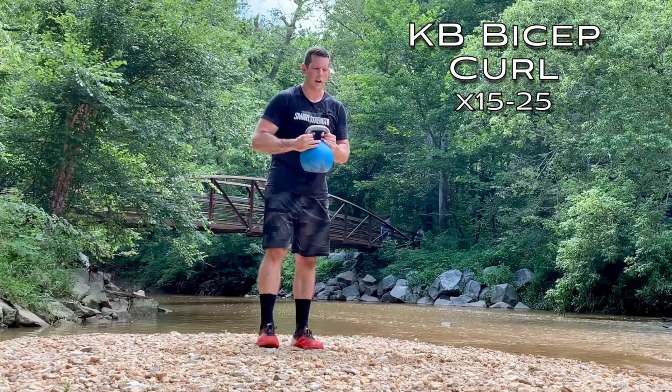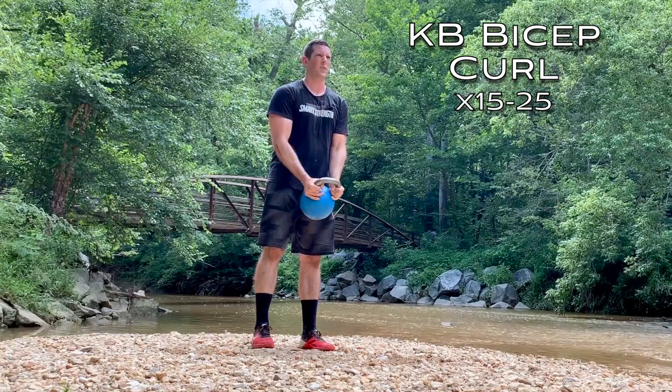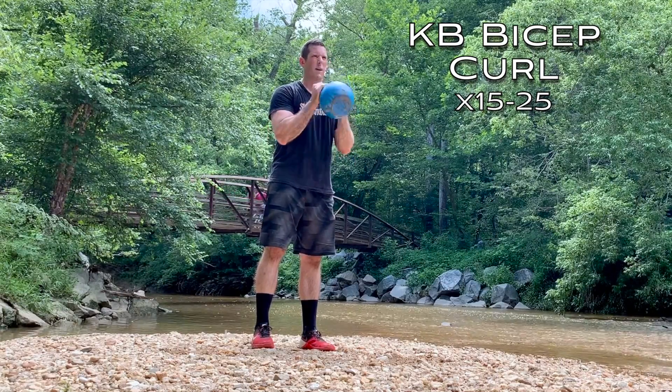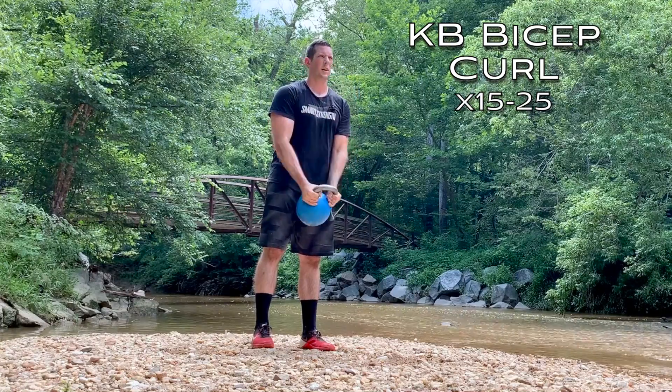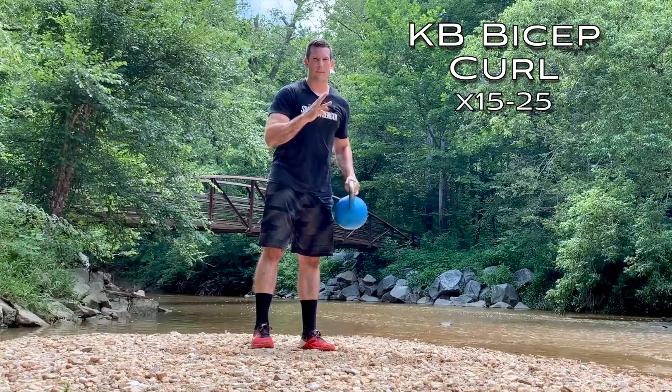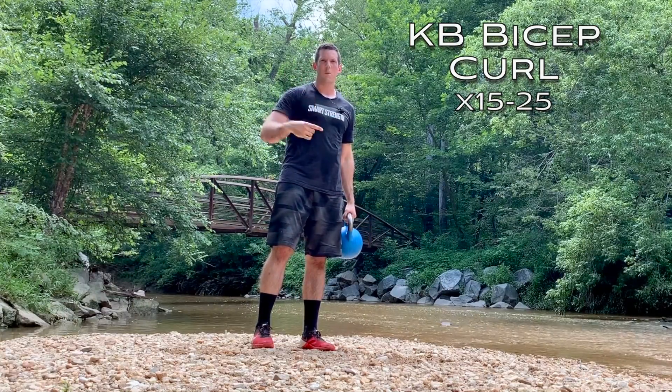The third movement is a kettlebell bicep curl: standing tall, curling the weight up to your shoulders. The weight you have will dictate how many reps you can do — aim for anywhere from 15 to 25 reps. It's three times through each exercise, then move on.